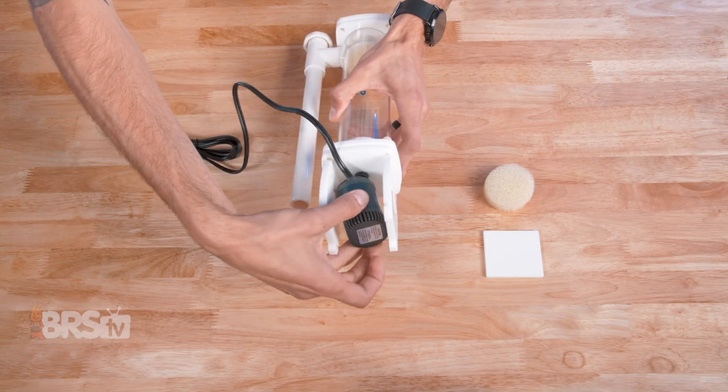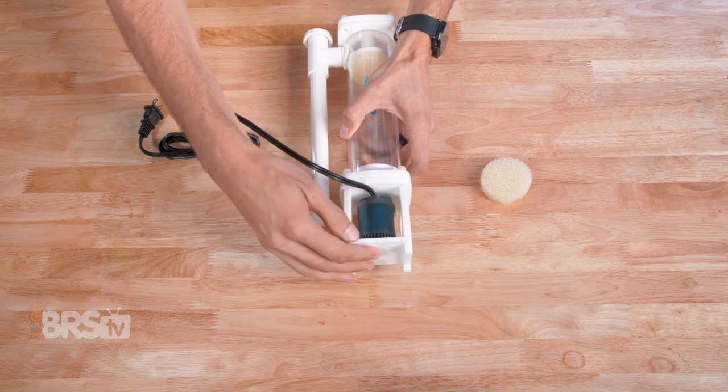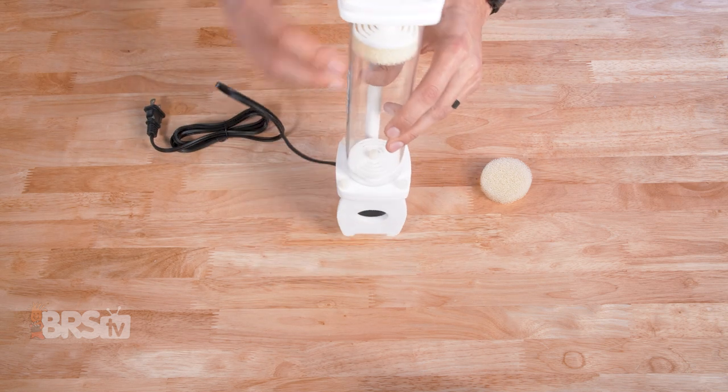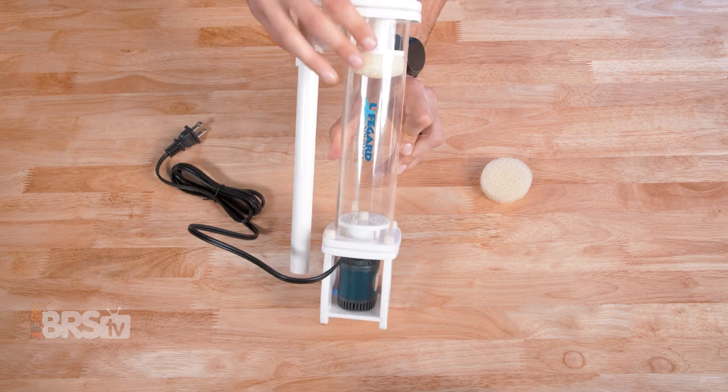Assembly is really simple and it only takes a moment. The pump pushes into a small fitting in the base, and then the acrylic platform slots in underneath the pump. You can then attach the removable outflow pipe if it came loose during shipping, and you're ready to go.